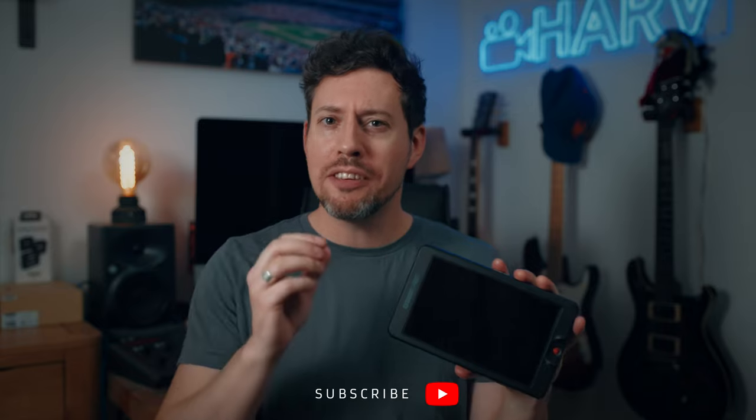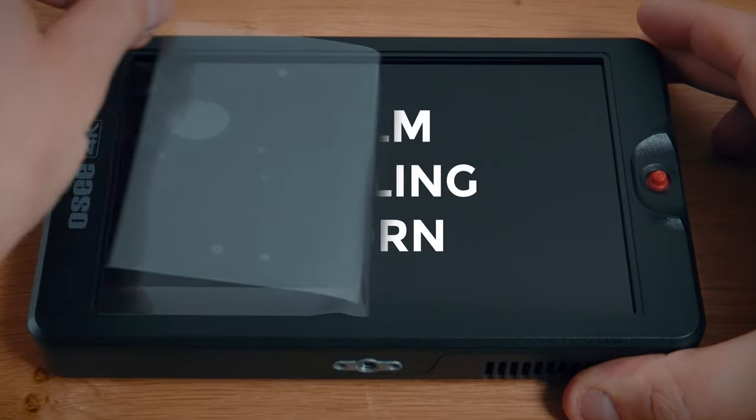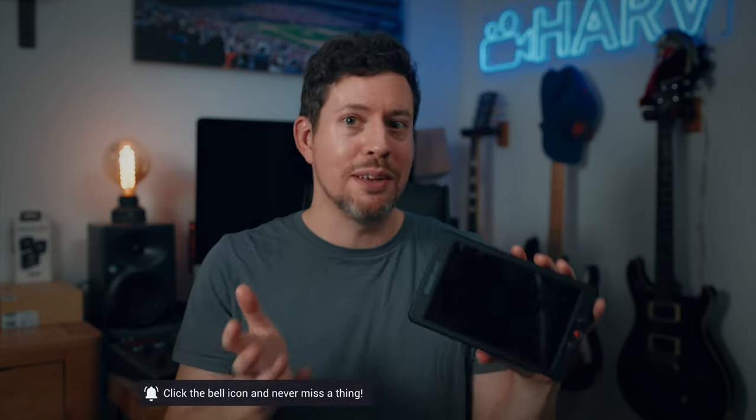I want to show you what's actually changed with this version for 2022, and we'll compare it to the original one and see how much Osi have improved what was already a pretty good product.